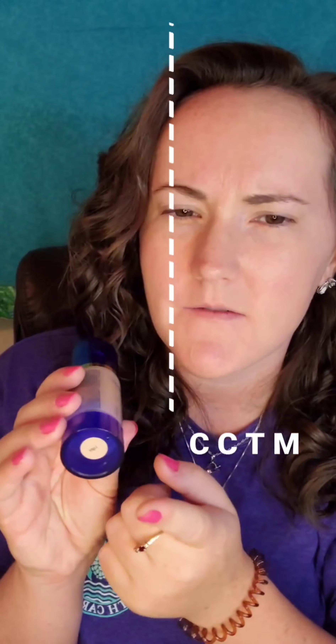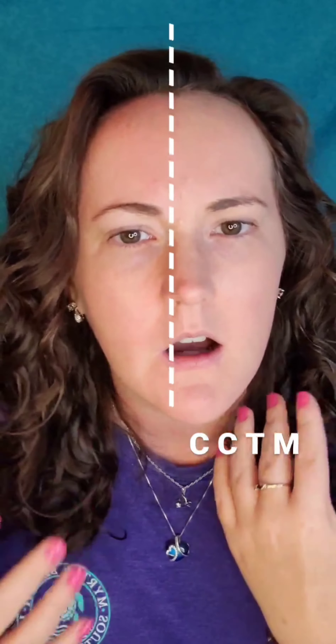I used the color light for my CCTM. As you can see, this side with the CCTM canceled out all the redness on my face but left me with a natural look. You can see the redness on the untreated side — it was also on this side before application.